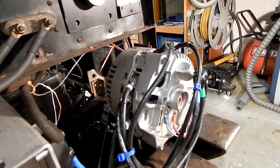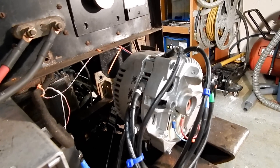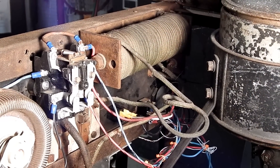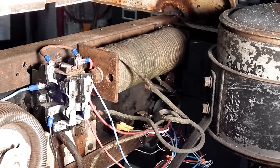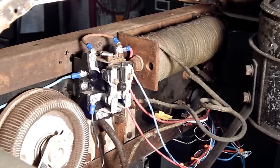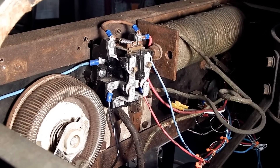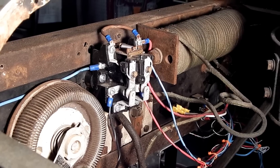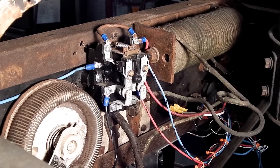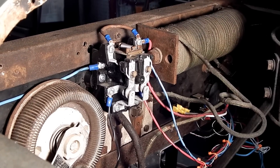It's a 250-amp alternator, but it is probably not producing 250 usable welding amps. Here's the back of the control panel — that's the arc stabilizer I was talking about. It's basically just a big inductor that smooths out the arc. This is the relay, and it does two things: when I flip that switch on the stinger cable, it engages the armature current for the alternator, and it also revs up the engine with that solenoid.